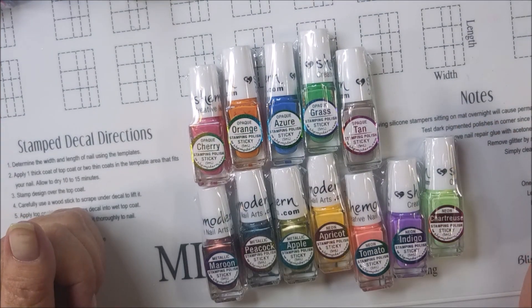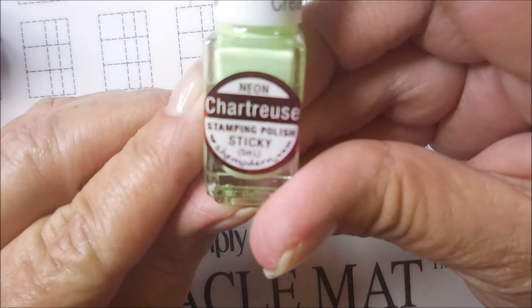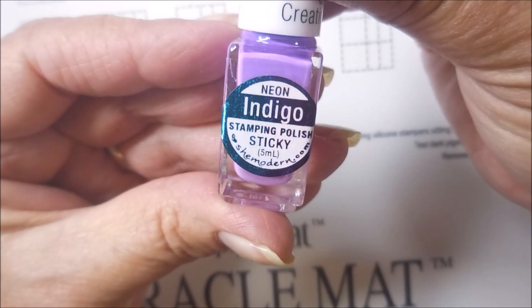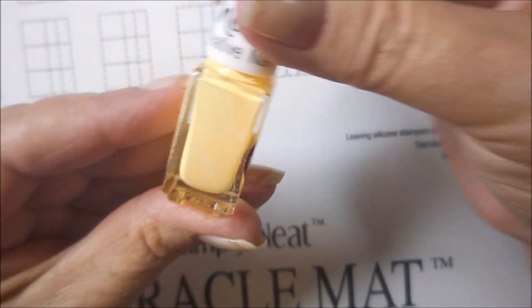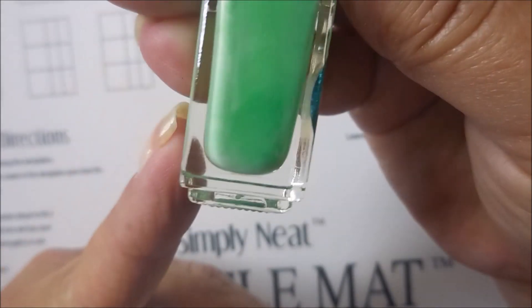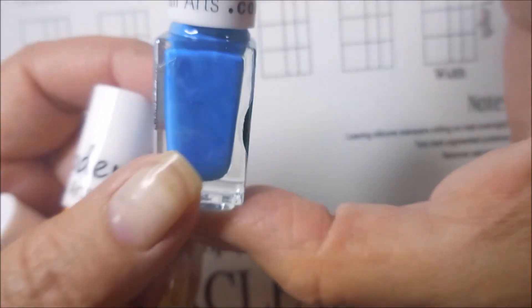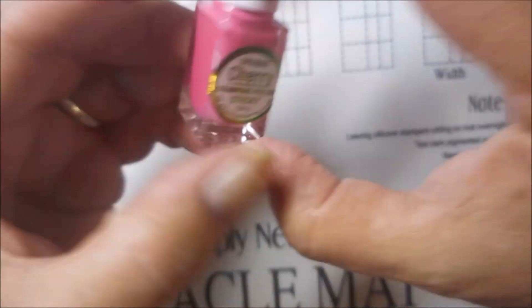I'm going to pull my camera down and zoom in to show you all the colors I got. For the ones I bought, I bought some neons: chartreuse, indigo, tomato, and apricot. And then I bought some metallics: apple, peacock, tan, and maroon. And the last set of four I bought was just the opaques: grass, azure, orange, and cherry. So there you have the 12 that I bought.